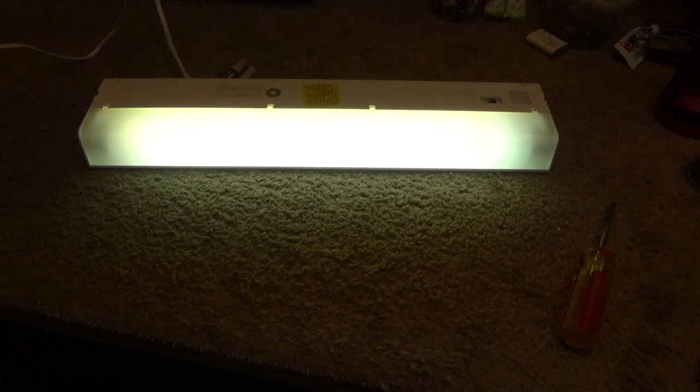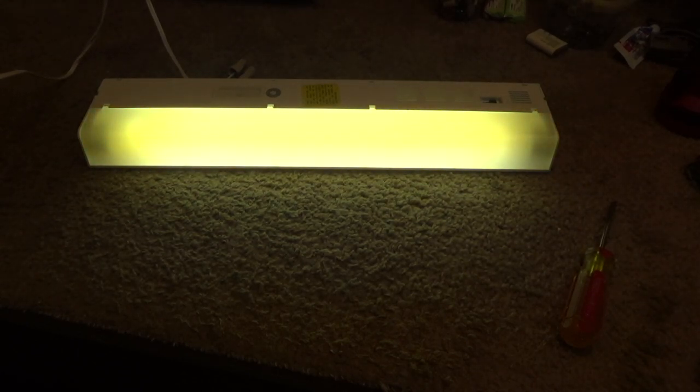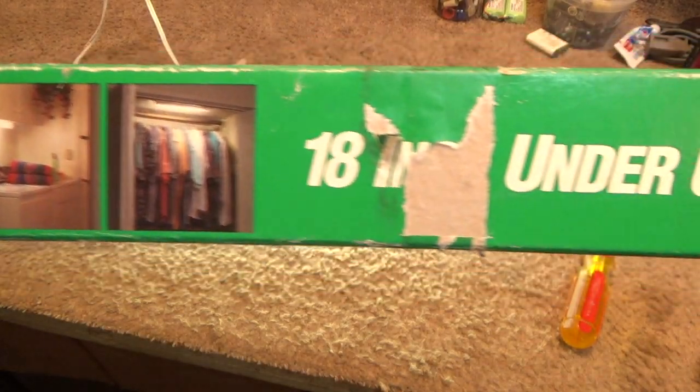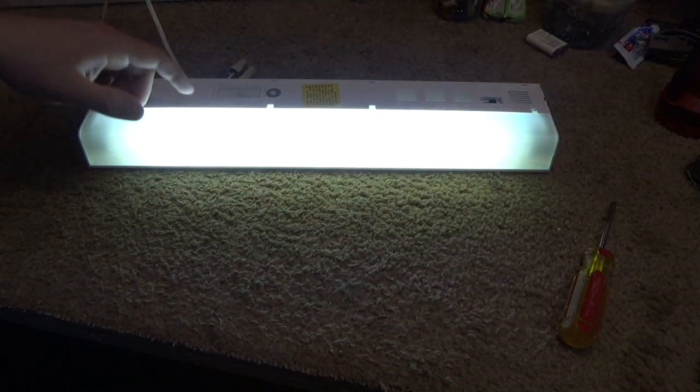Okay, so it's pulling 0.24 amps, it's 22 watts which is a fair bit more than the rated 15, and it has a power factor of 0.77. It's a cool white color — probably around 4000 Kelvin maybe. That's okay; in the kitchen I don't really mind a cooler light. The package mentions using it in the laundry room or a closet — a closet is a pretty good idea.